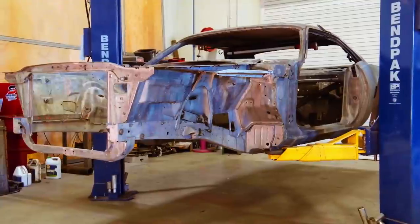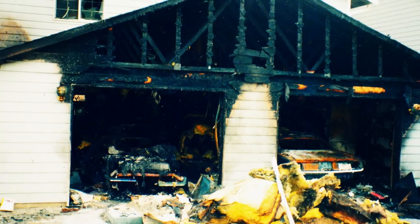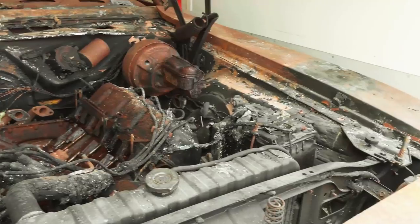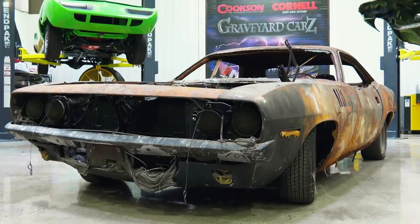The 1971 Hemi Cuda — this is the Phoenix Cuda. This is the car we featured a couple of seasons ago that was caught in that terrible garage fire, the one that almost took the life of its owner Wendell. My name is Wendell Mulberg. I was involved in a structure explosion and fire in 1999, and my 71 Hemi Cuda was in the fire and it was destroyed.